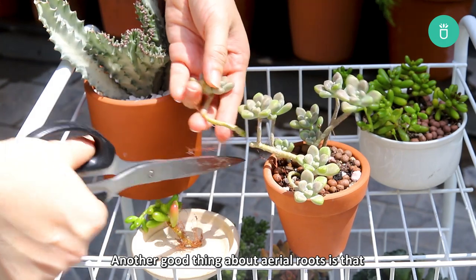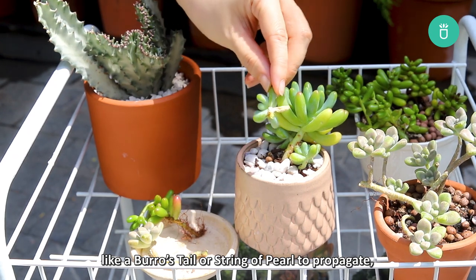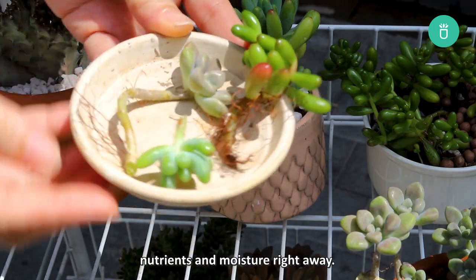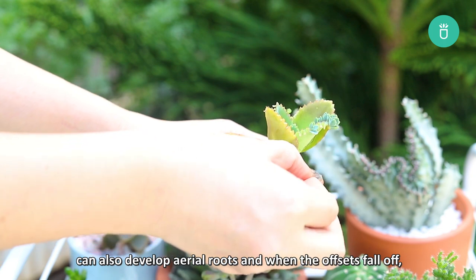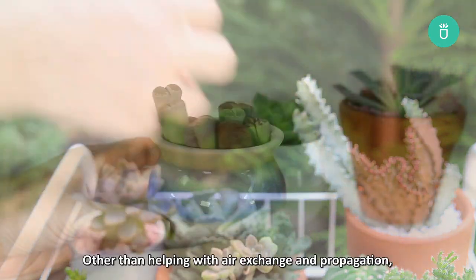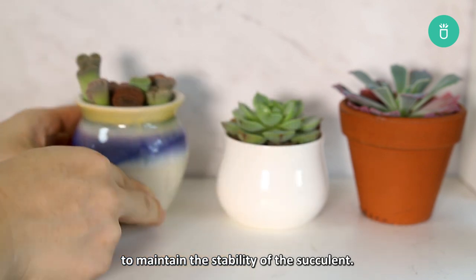Another good thing about aerial roots is that they can help with propagation. If you cut a piece from a trailing succulent like burrow's tail or string of pearl to propagate, aerial roots will help the new cutting absorb nutrients and moisture right away. Offsets from succulents like Mother of Thousands can also develop aerial roots, and when the offsets fall off, they will propagate very easily.